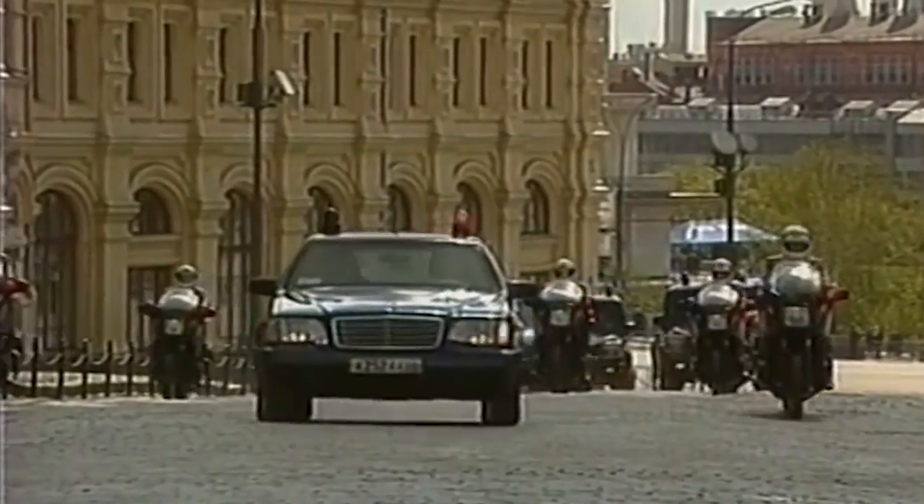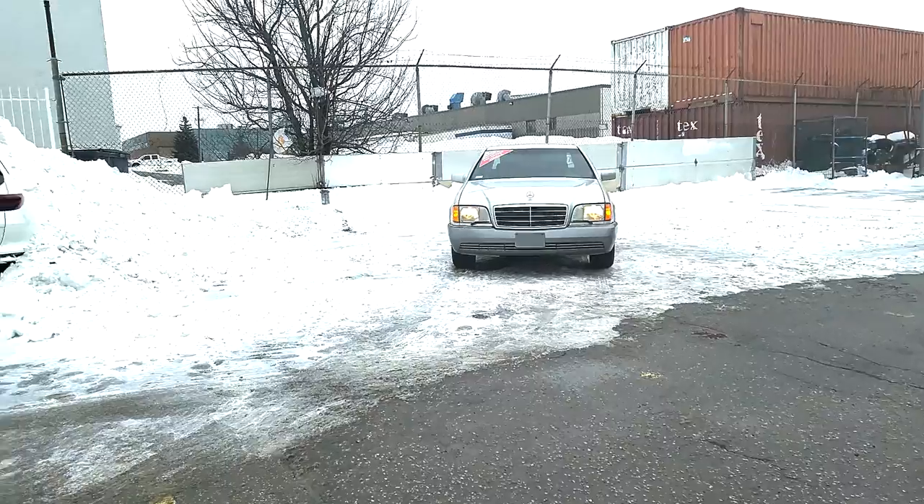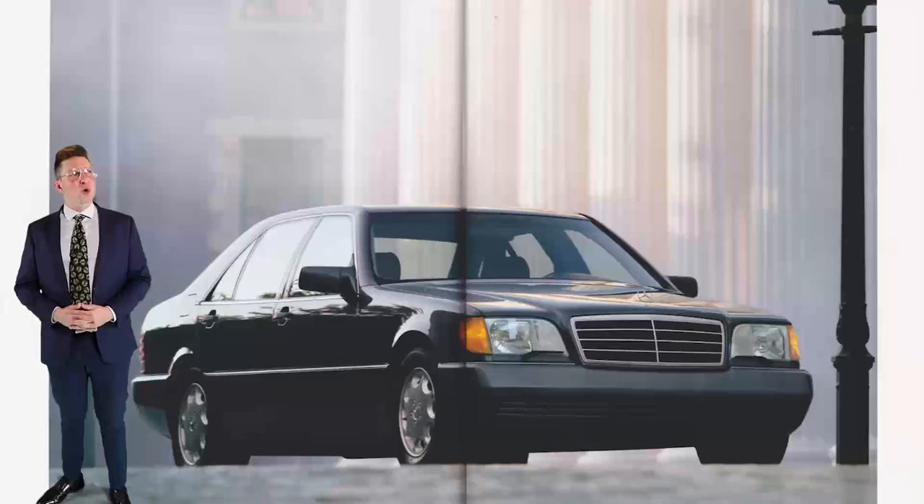A video doesn't do this well — we really have to take a moment to appreciate the presence of Road Fortress. Look at that comparison: that is a Kia Sportage, a crossover SUV. Are you getting the picture of the presence of this sedan? Road Fortress.